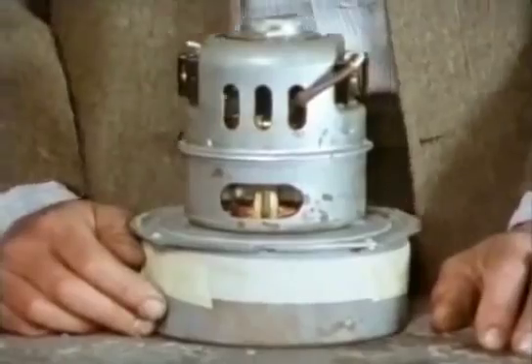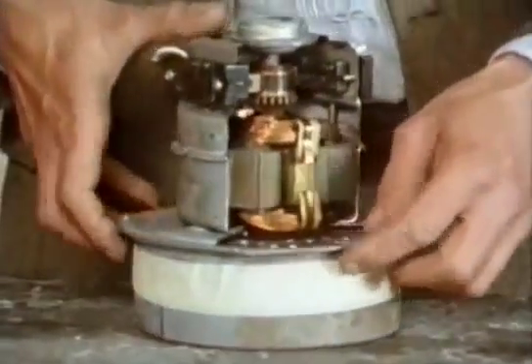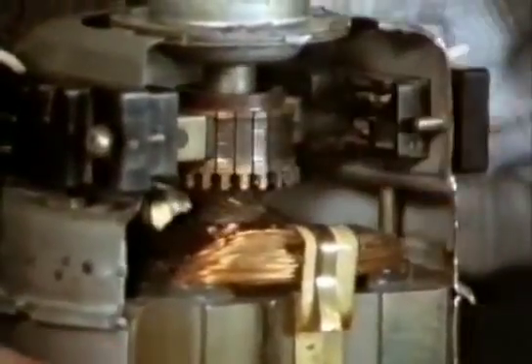The vacuum cleaner motor doesn't at first sight look like the tin can motor, but if you look inside, you can see it has a lot of the same elements. This is the commutator, the rotating contacts.